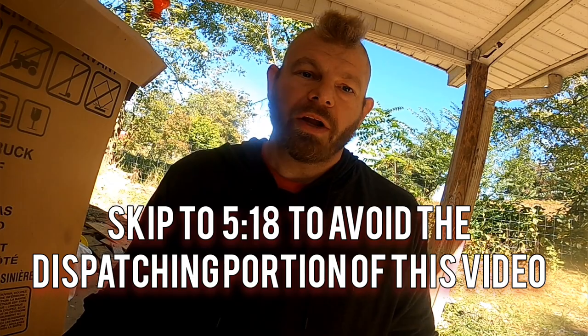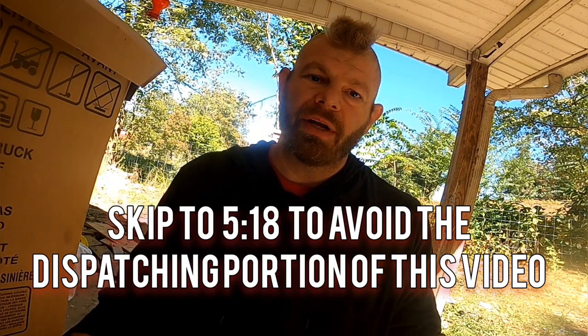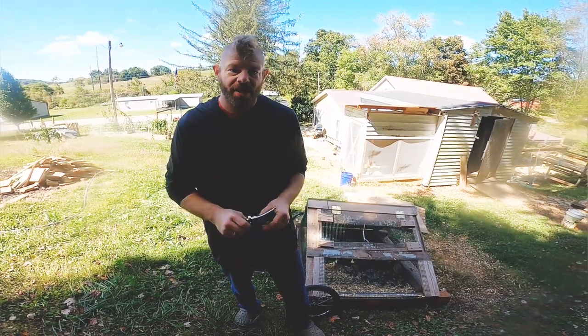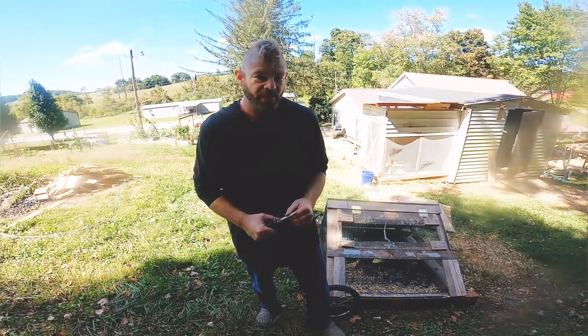If you don't want to see killing, this is not the video for you, or you can skip ahead. I will put a timestamp in the video where you can skip ahead to see how we clean up the birds and prep them, and skip the killing portion. I'm going to walk you through this first step, which is how to dispatch or kill them.